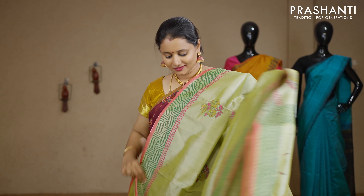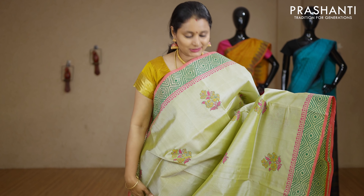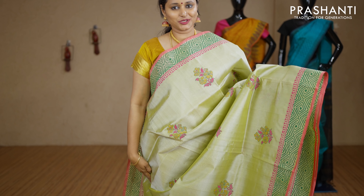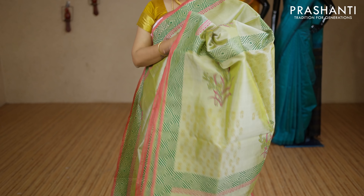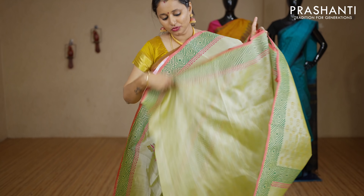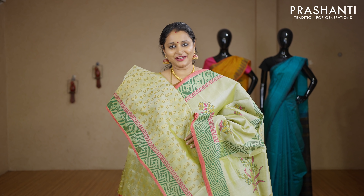Pastel green — a lovely colour with geometric printed borders on either sides. The body has got small floral buttas printed throughout the saree with a beautifully printed pallu. This has got an all-over printed blouse in pastel green. Priced at Rs.2850.